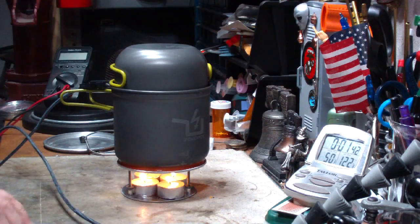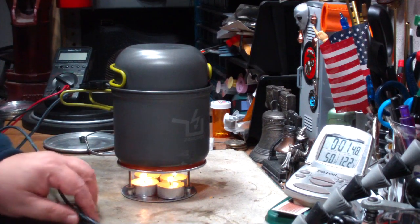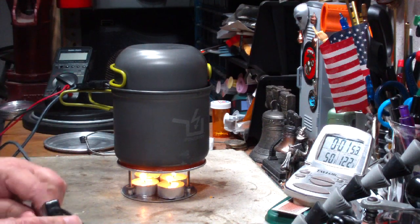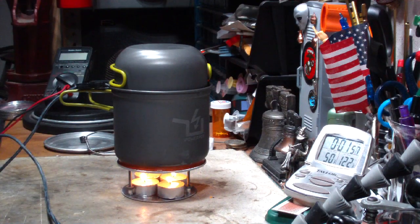I'll put that down below. Okay, we've been on here for about two minutes and still no light. The tea light candles may work for — maybe I need to make that closer.